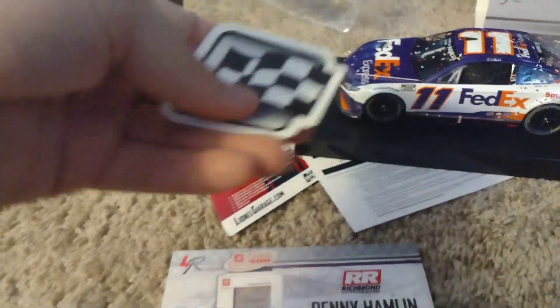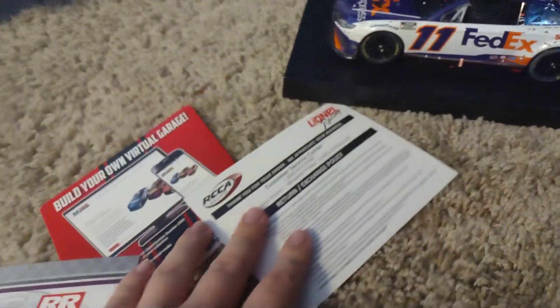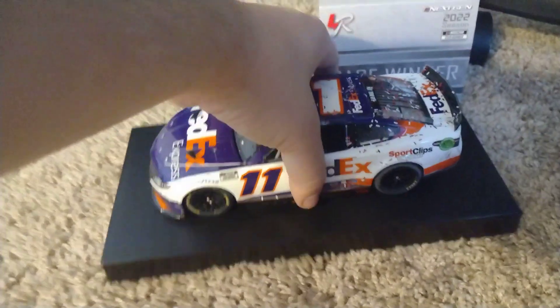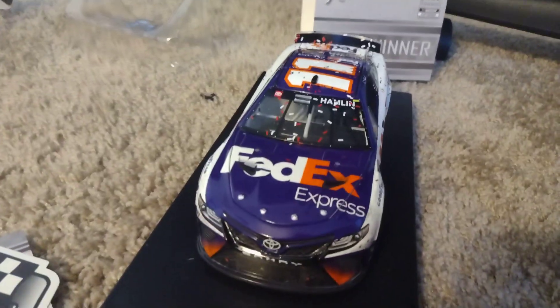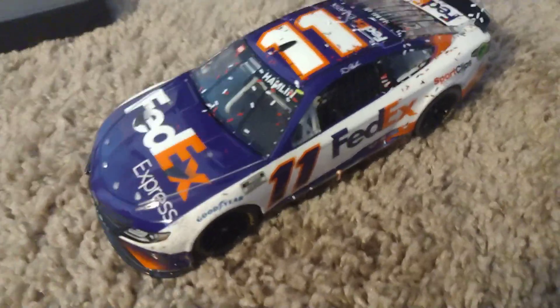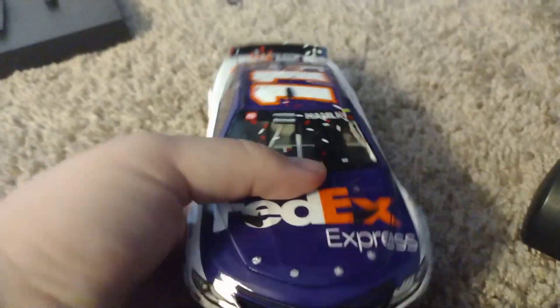Very cool — the race win sticker, of course your other details right here. And here is the car itself. I'm gonna go ahead and take this out of its base. Alright, I just got the car out of the base and yeah, this looks amazing. Can't believe I actually have this.